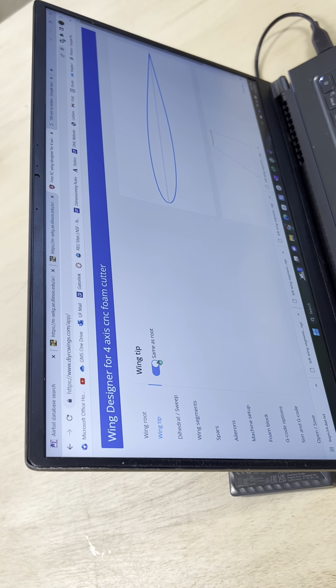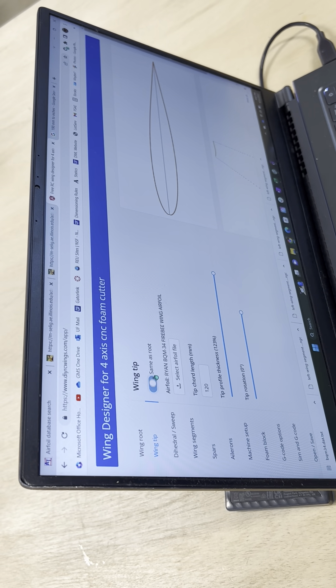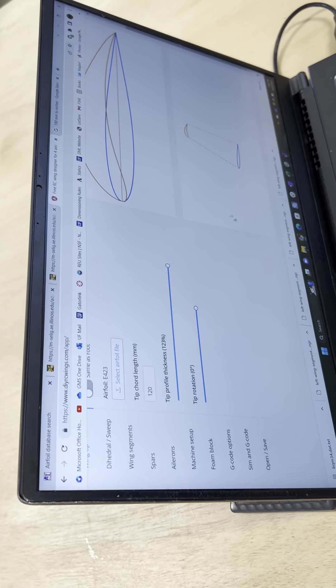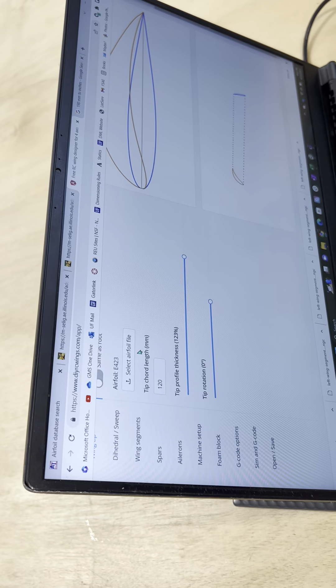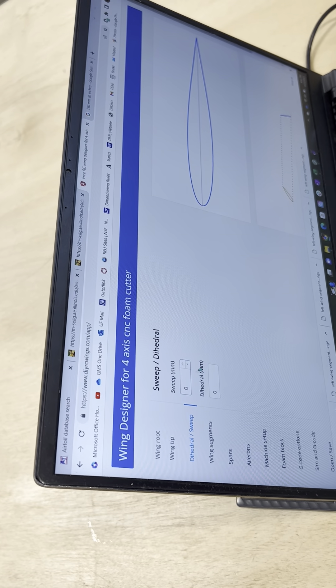If you have a different wingtip airfoil, uncheck this button and select your other airfoil shape. I'll put a Selig in so you can see the change from the NACA to the Selig. If you have any dihedral or sweep, you just input the number here.